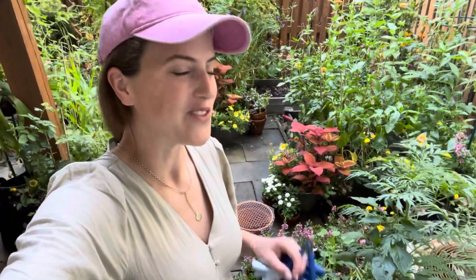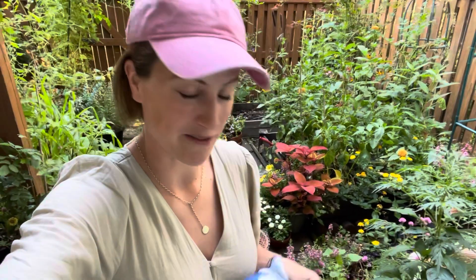Hey there, welcome to the garden. Today I am going to be tackling a little project to get ready for planting in my containers this fall and winter. So if you are like me and you have issues with squirrels, hopefully this will be a little bit of a help.